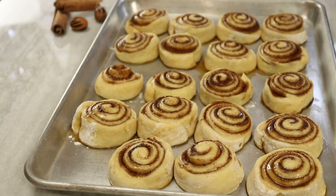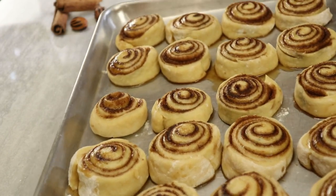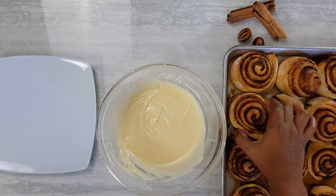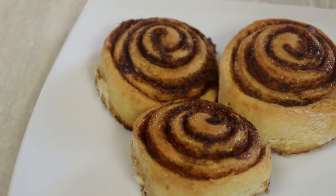Now I'm heading back to my rolls — they have risen a bit and now we're gonna place these in the oven at 350 degrees for 20 minutes. Our rolls are finished, they've cooled a bit, and now we're just gonna drizzle them with our cream cheese frosting and serve these up.